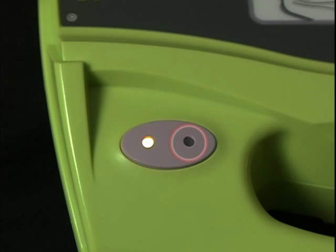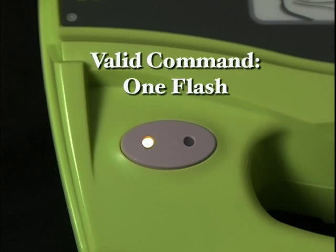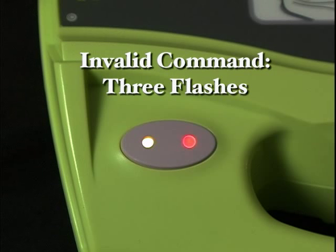The other status indicator light is red. It reacts to all transmissions it detects from the remote controller. When it receives a command that is valid, it flashes once for about a second and the Trainer 2 unit will do what the command has called for. If it receives a command that is not valid, it will flash three times quickly and the Trainer 2 will not accept the command.